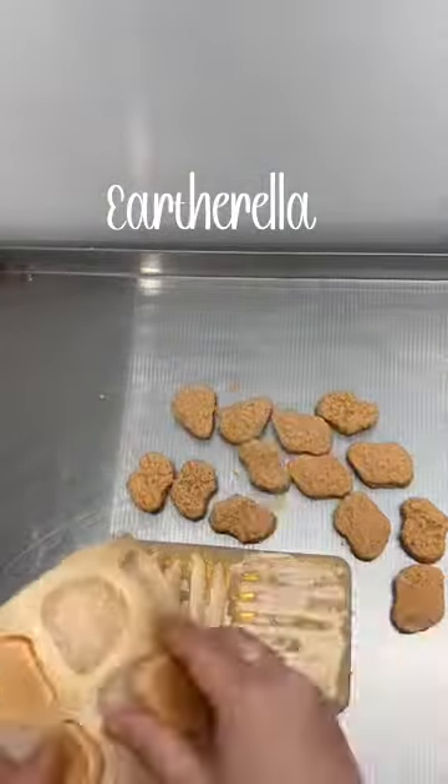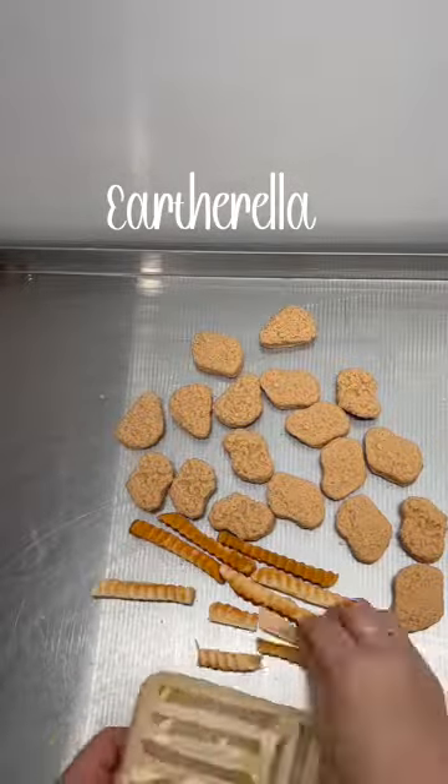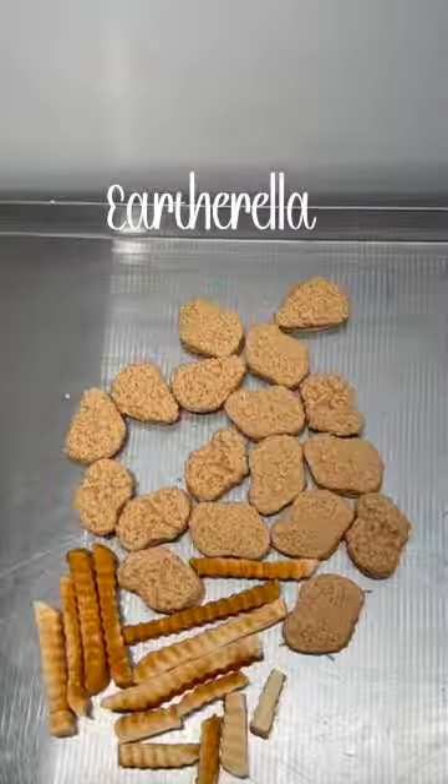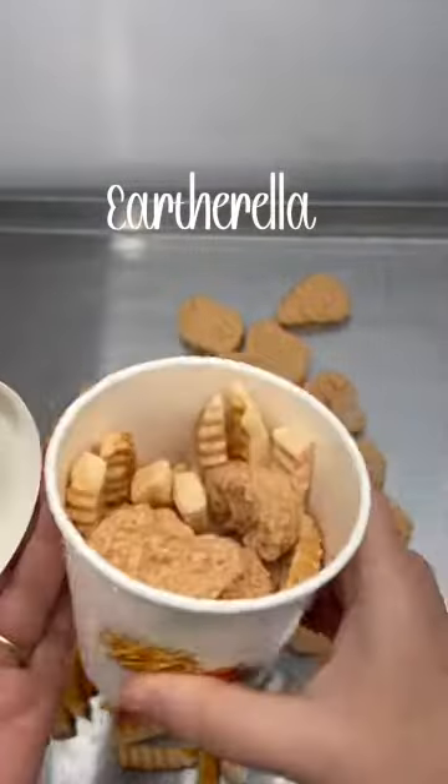After my wax has set up, it's time to unmold. These are packaged in my cardboard buckets, and this is a new size of the buckets — these are much larger than my other wax melts.